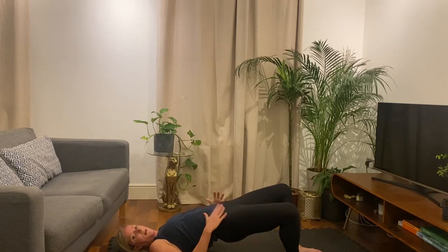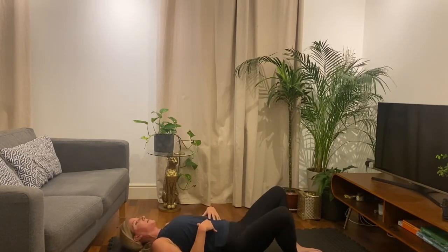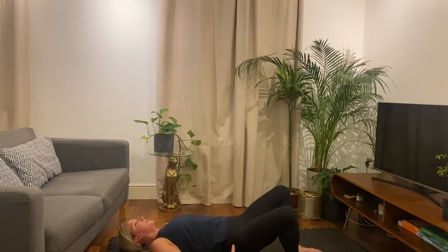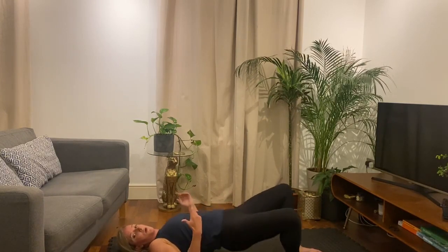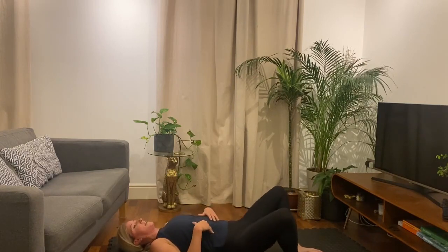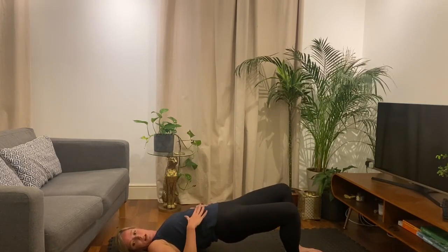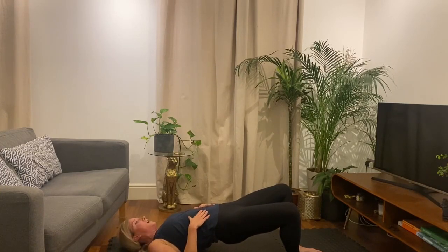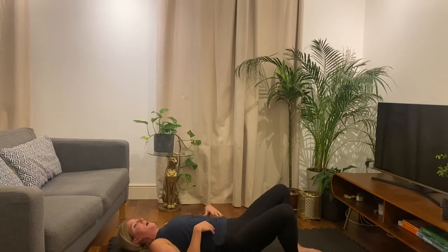Ready? And lift and hold and squeeze. Should be feeling them. As I said, you can have a weight here if you want. All right, and back to reps — twenty more seconds. Remember, it should be driving with the glutes rather than your lower back. If your lower back is sore, have a breather. And lift and hold — final ten seconds. Then we're back up to the Bulgarian split squats. Three, two, one. And rest.